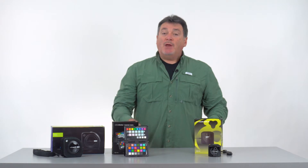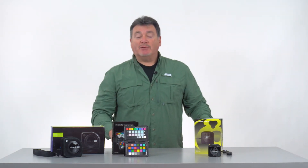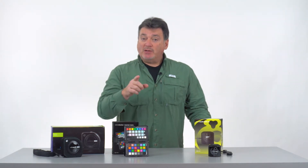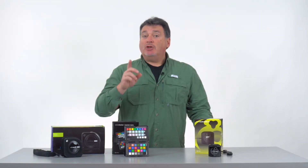Hi everyone and welcome to an introduction to great digital color. This introduction serves to give you an overview of color and digital photography. In the following videos we'll go through the details of each step that you can take to put a complete color workflow together. When you understand how color works from capture to edit to print you'll get better images and better prints.